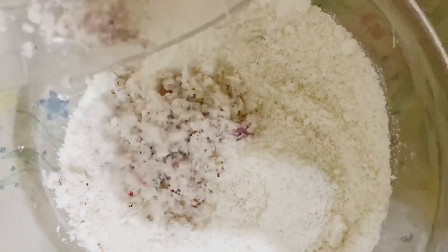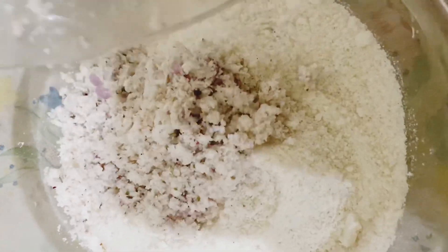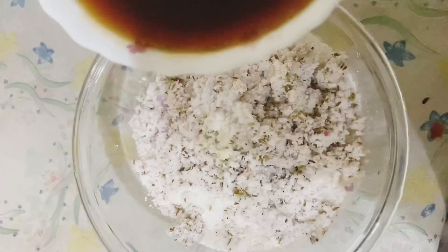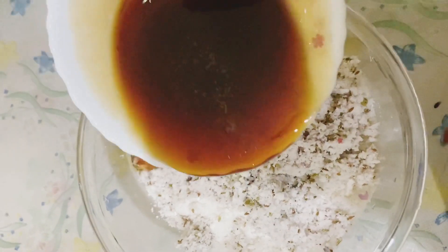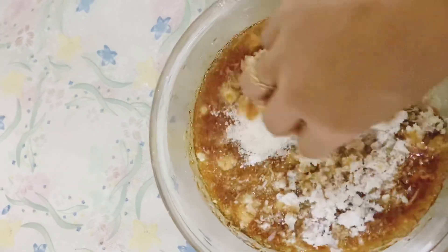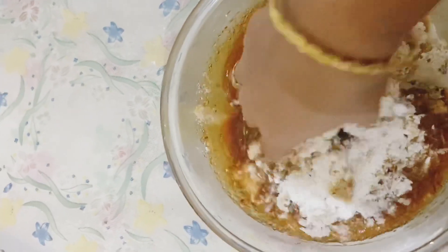Let's mix it in the pan. Put it in the pan, add a small teaspoon of salt. Mix it in the pan for about 3 minutes.